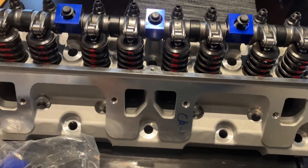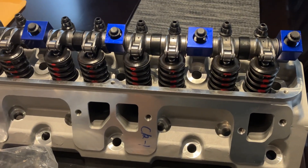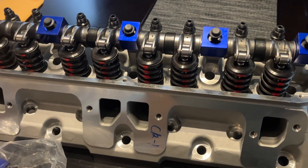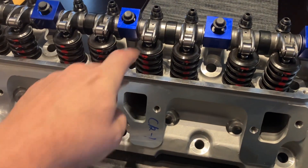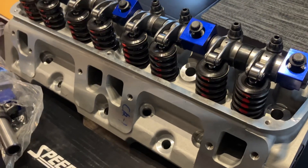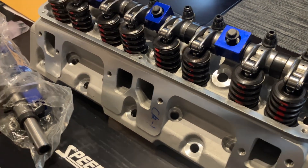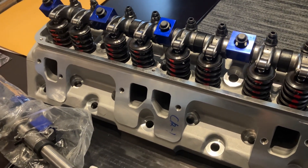Without the guys doing detailed testing and putting the information out there, the average guy would never know. I've seen them test what they call a 1.6 rocker and it had as low as a 1.45 true ratio of lift at the valve. So just because you're buying a 1.5 or 1.6 doesn't mean that's what you're getting. My hope is that when you buy a more expensive, better quality, bigger name brand of rocker, your chances of actually getting that delivered ratio are better.